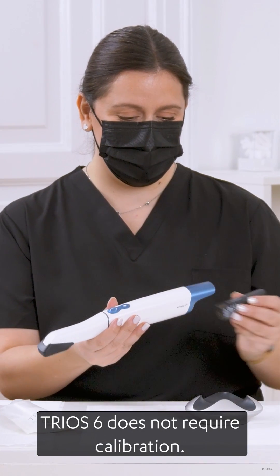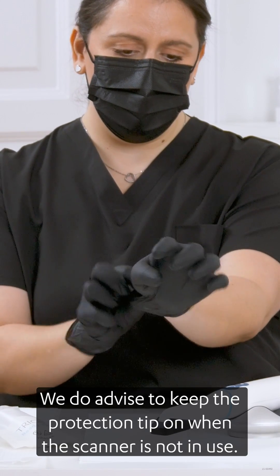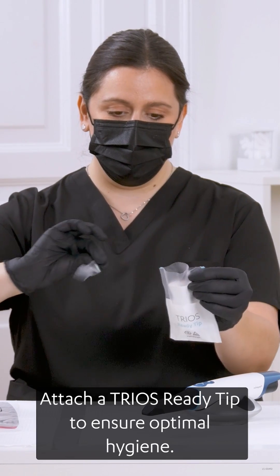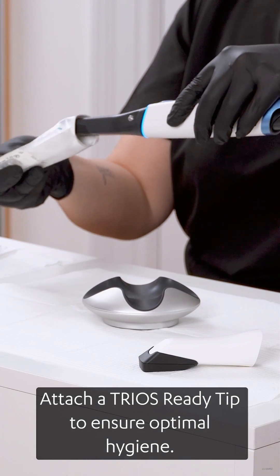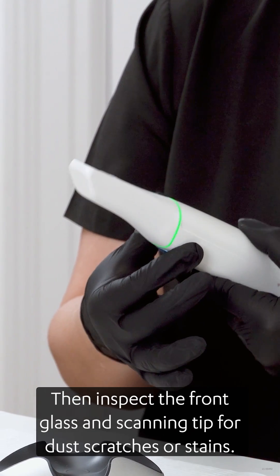TRIOS 6 does not require calibration. We do advise keeping the protection tip on when the scanner is not in use. Attach a clean TRIOS ready tip to ensure optimal hygiene. Then inspect the front glass and scanning tip for dust, scratches, or stains.